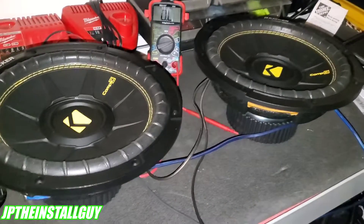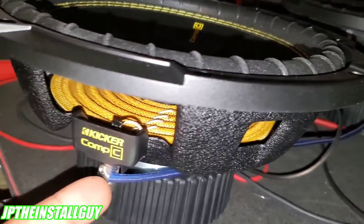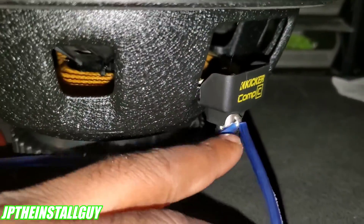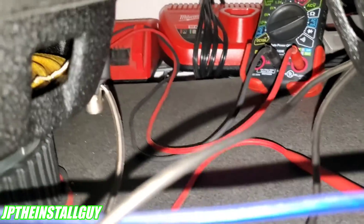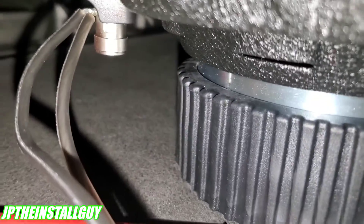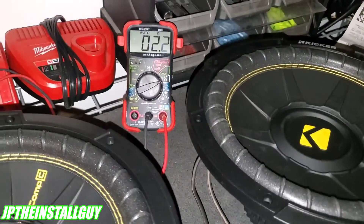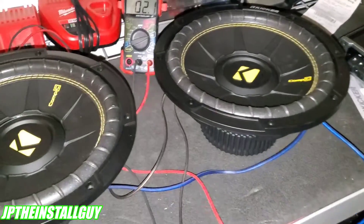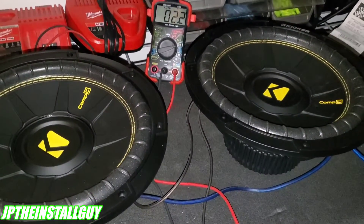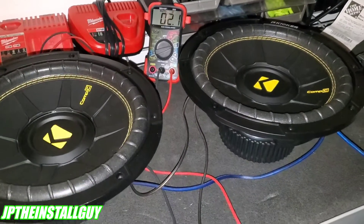When you parallel your subs, you're basically just hooking up all the positives and all the negatives together. We have the positive over here running to the positive over here, with a wire joined together going to the amp, and we do the same thing with the negative. I've got my meter leads on the ends of the speaker wire going to the subs and we're reading 2.2 ohms, which is perfect. That means our amplifier is going to provide 600 watts to this application because it's wired down to two ohms.